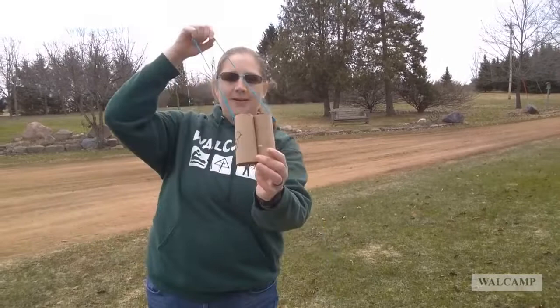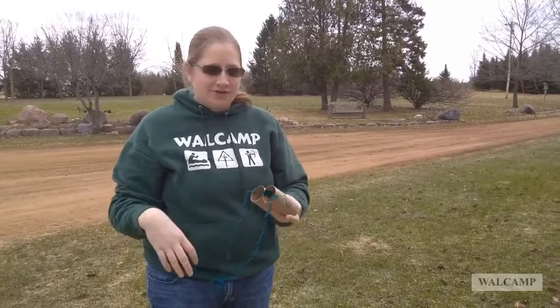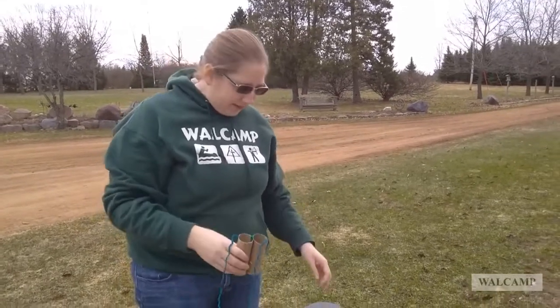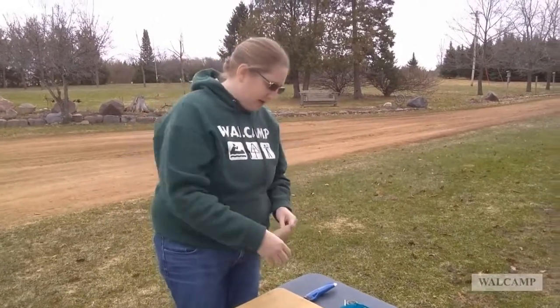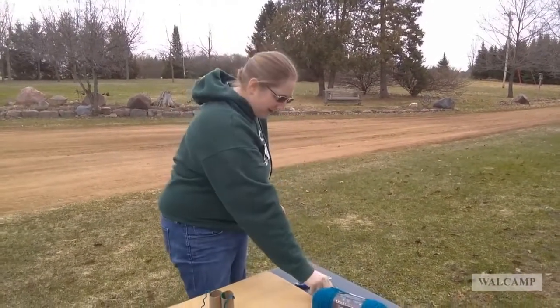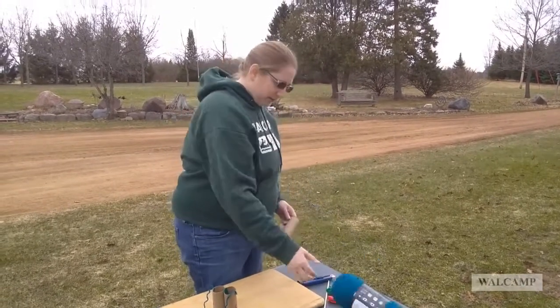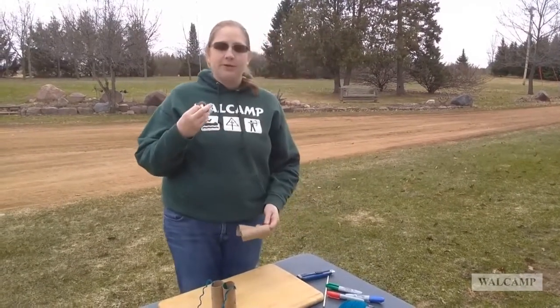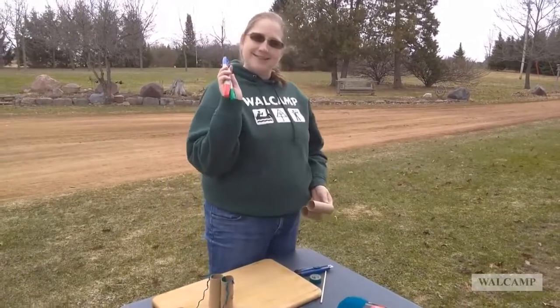For our next activity in Earth Day Ducky Time, we are going to make binoculars. This is a craft project for maybe our younger friends, or older friends — you could be the judge of that. What you're going to need: two toilet paper tubes, a box cutter, a pair of scissors, some yarn, and some tape or glue, and some markers to decorate.